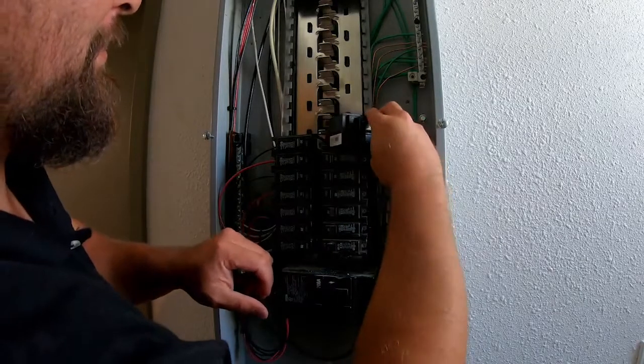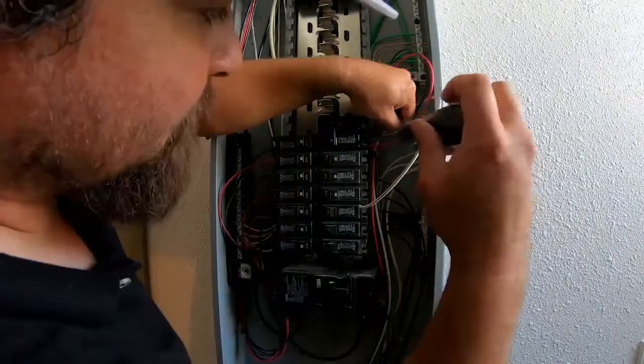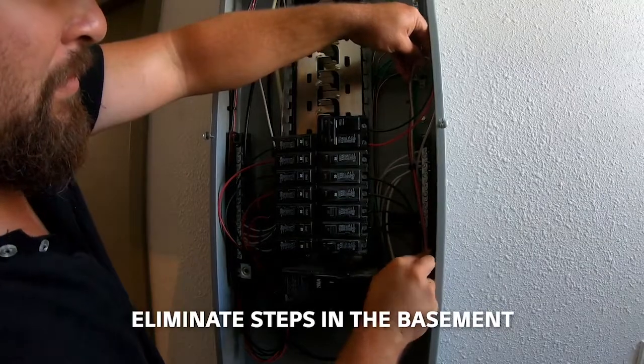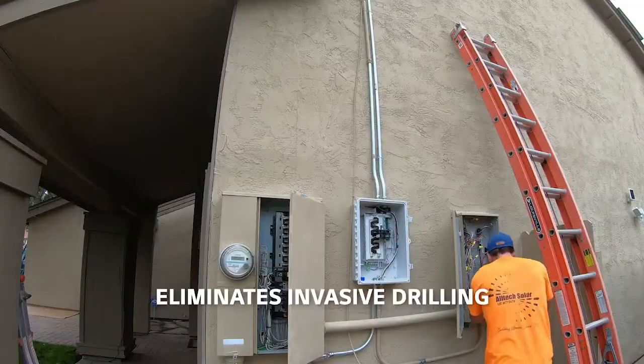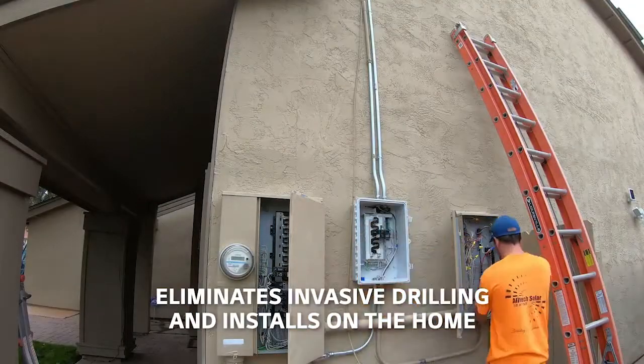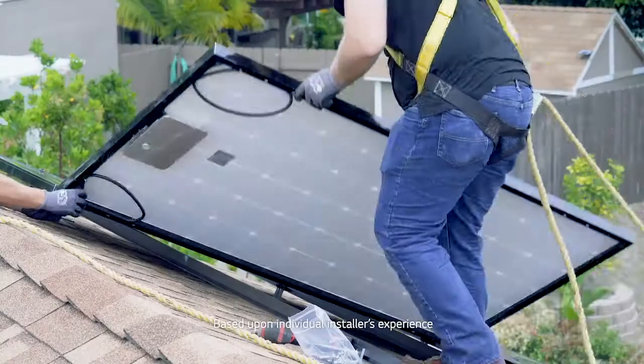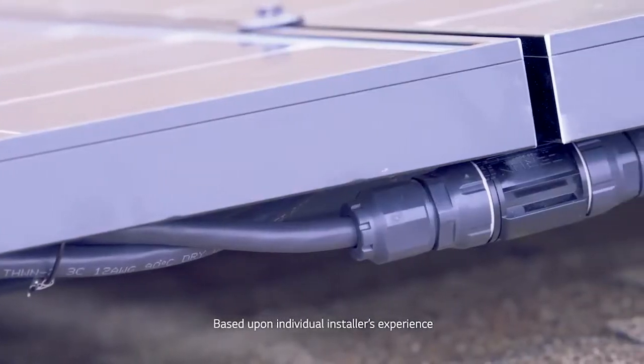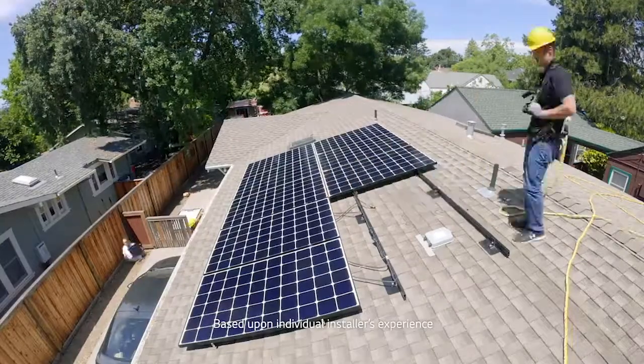Less parts also means less steps off the roof. The NEON RA system eliminates the need for extensive basement work, unwanted drilling, and junction box installations on the home. Currently, with an inverter in the basement, I spend half the time in the basement and half the time on the roof. But with this, it's mostly on the roof, and it eliminates a lot of the basement work. The install of the NEON RA system was two times faster than the average system.